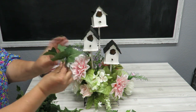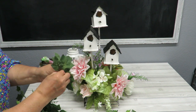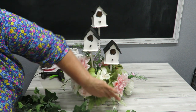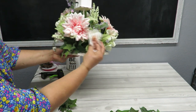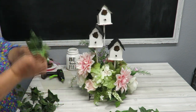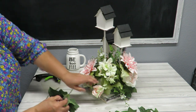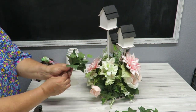Fan them out — some going this way, some this way. If things come out you can always add a little hot glue so they don't keep popping out. Get some glue in there, then look at it and make sure it covers what you want. I'll just keep working my way all the way around with the greenery.